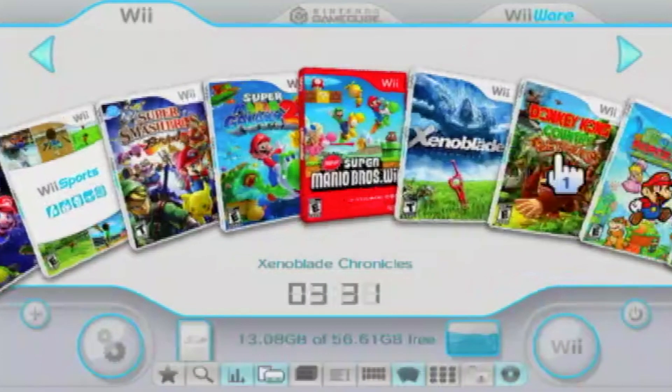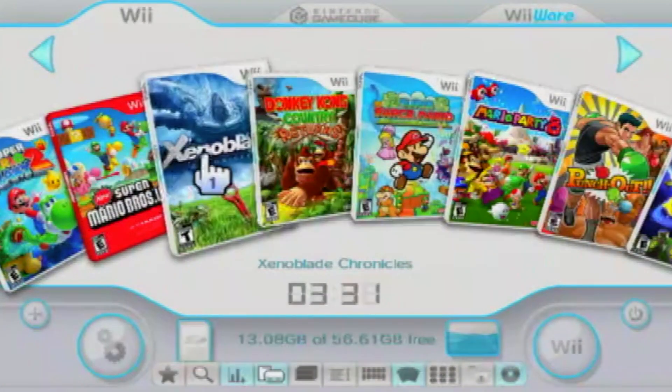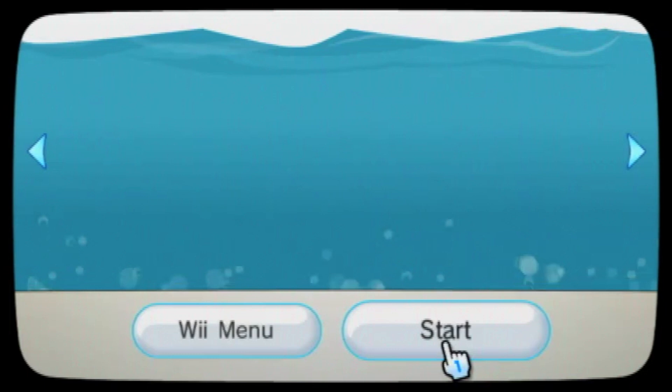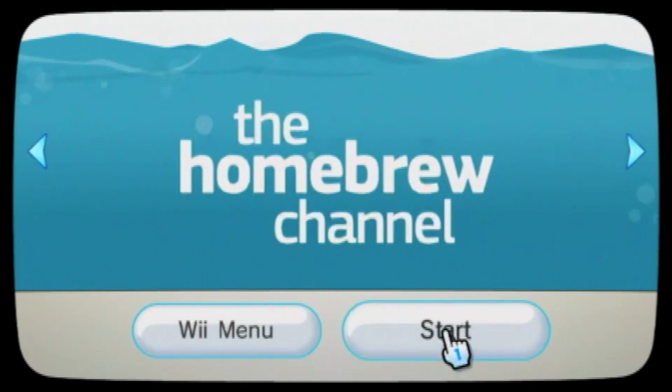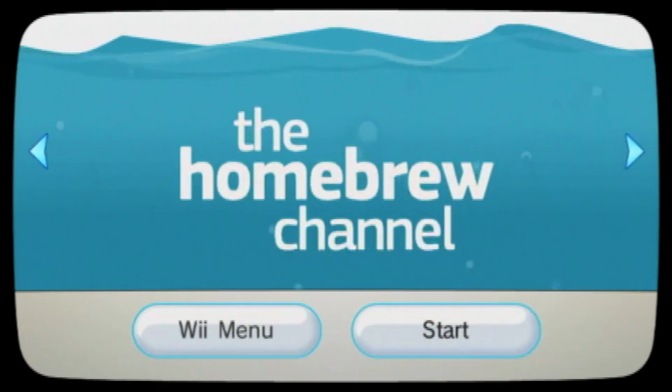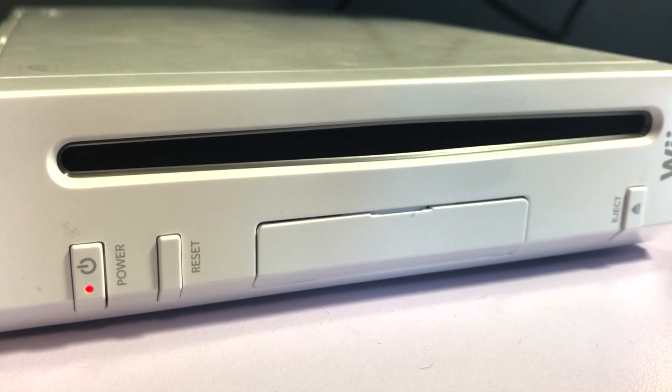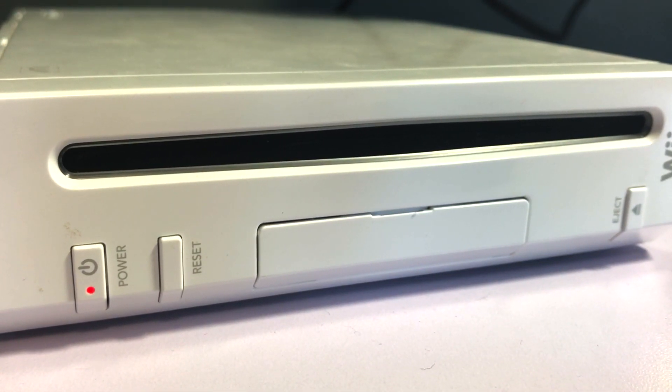To use USB Loader GX and proceed with this installation, you'll need a soft modded Nintendo Wii that has the Homebrew channel and the latest CIOS installed. This tutorial sticks with the original Wii, so if you're using a Wii U, some things may be different.